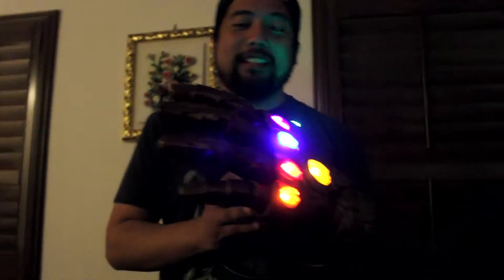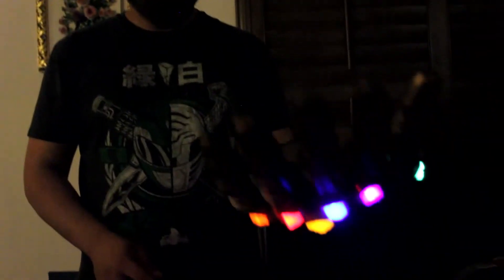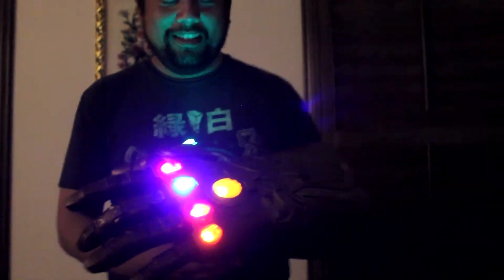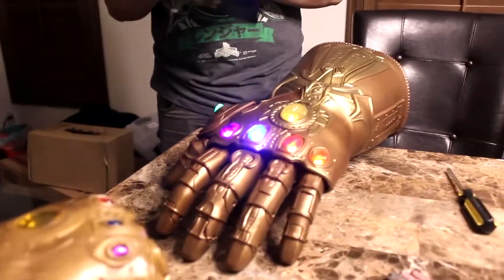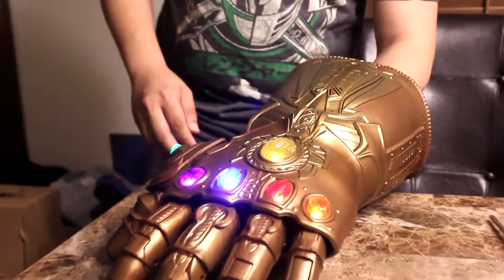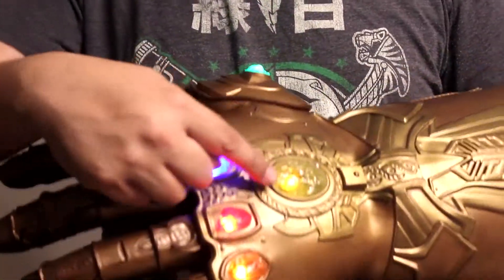It seems as though it's whenever... I think you hit the lights back. I guess I could look at the instructions: to move two fingers, lock for display, to activate lights and sounds. It doesn't say anything — just figure it out. I guess the Mind Stone is the only one that you can push.